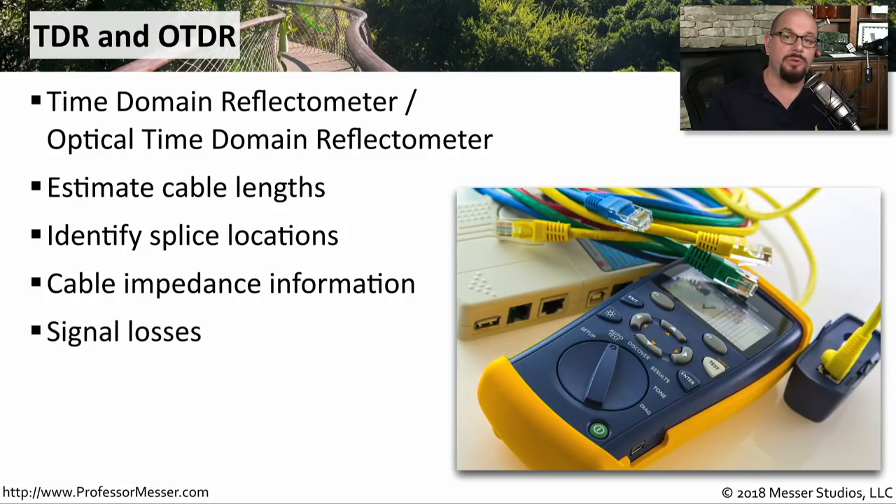We commonly use TDRs and OTDRs when we're first installing a cable infrastructure, because you can plug these devices in and see just how much signal we're losing between one side of the cable and the other. This is especially good for fiber, where you want to be sure over very long distances that you're minimizing the amount of light loss over that run.